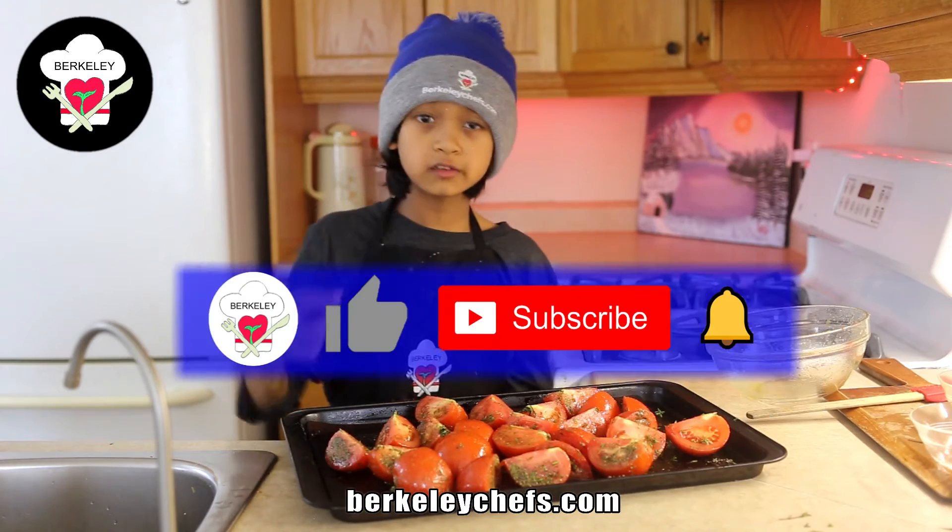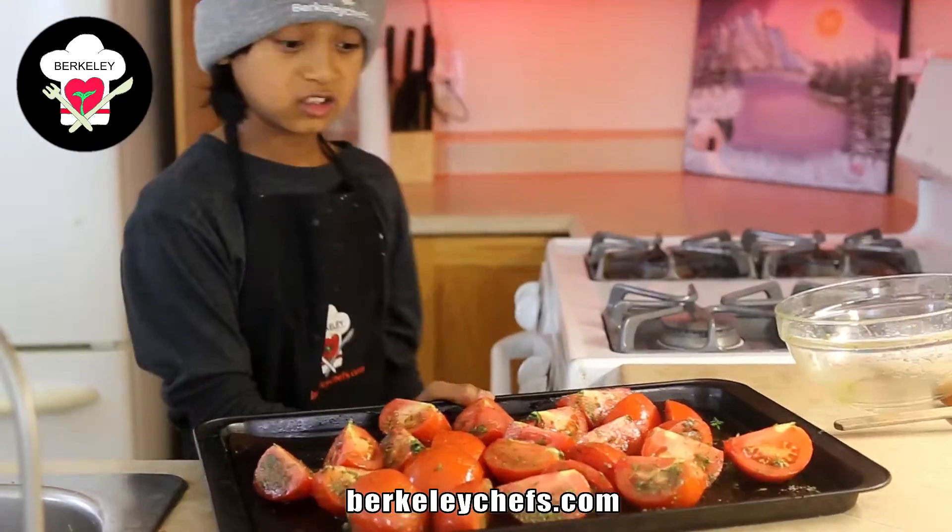Make sure to subscribe to our channel if you enjoy the type of content we create so you don't miss out on any other content. Let's pop it in.